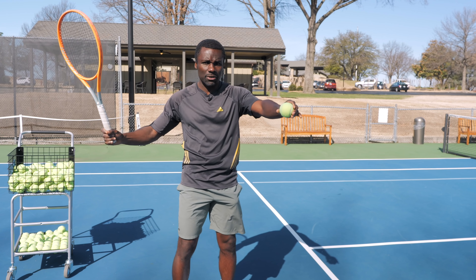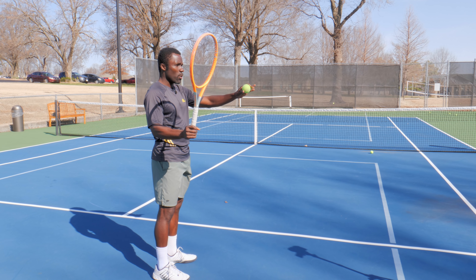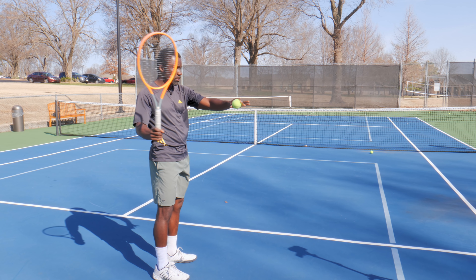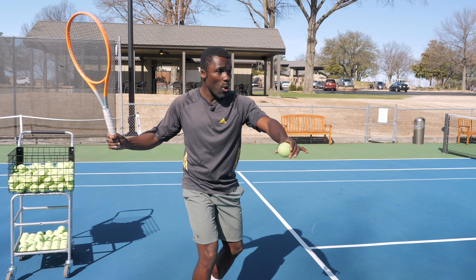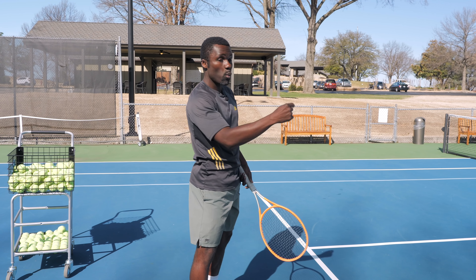Still a pretty good forehand — nothing's wrong with that. But right now, from the same position, I'm not going to adjust my shoulders too much. I'm actually going to adjust my footwork and push back a little bit. Now I've created more separation. And when I push my hips, I want you to feel the difference — my racket went faster.